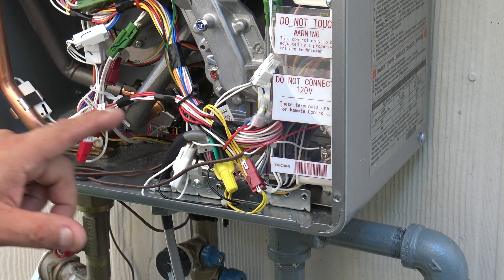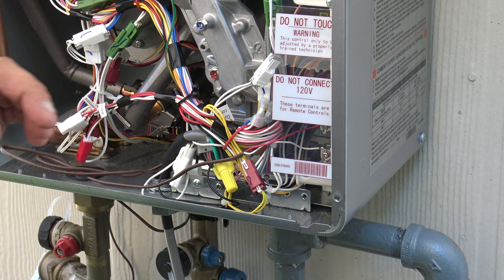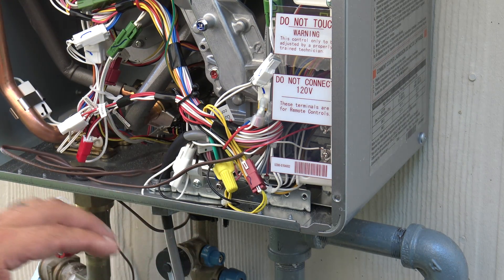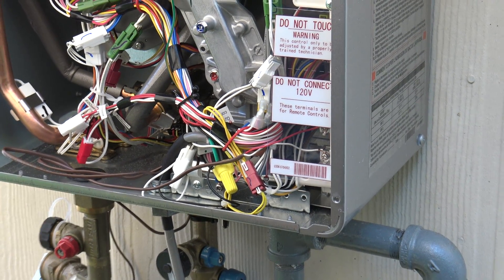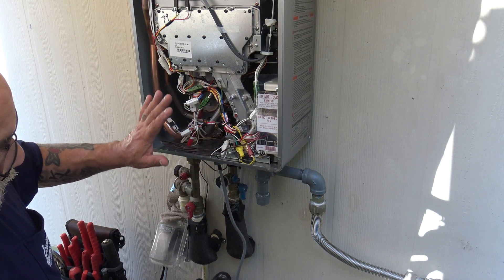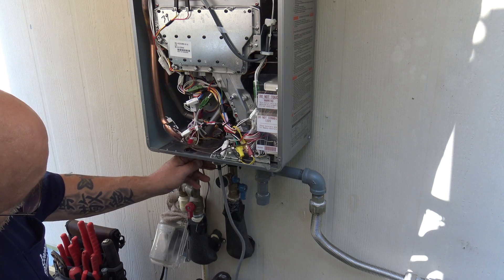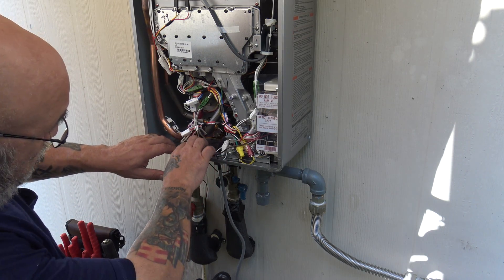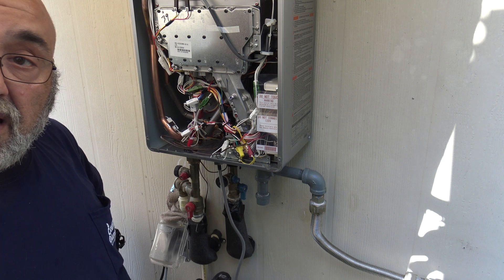This controller cable is 18/2 red and white — I carry 500 feet of it. It's perfect because it's solid, not stranded. And that's your wiring — now it's all nice and sealed, nothing's going to get up in there.